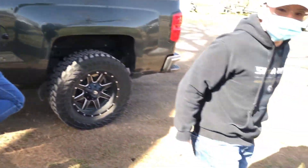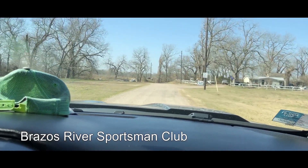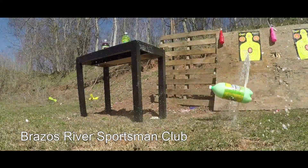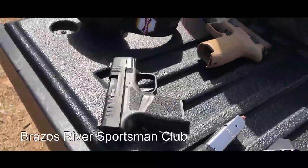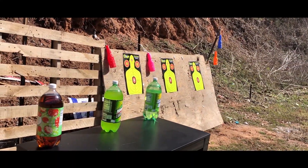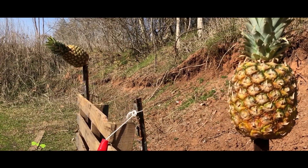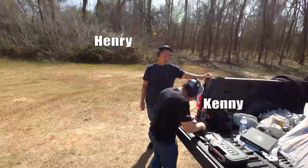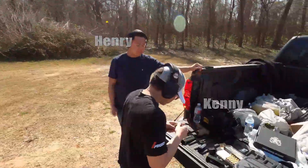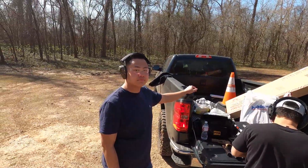Hey Kenny, when was the last time we were here? It's been the last year. So you both just got handguns. You got a SIG, you got a Hellcat, and everyone's getting guns now. Kenny has shot my Glock before, and you — first time ever shooting a gun, period.